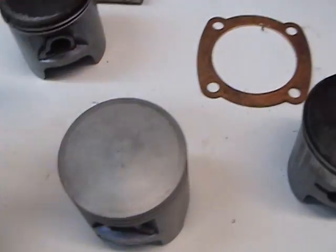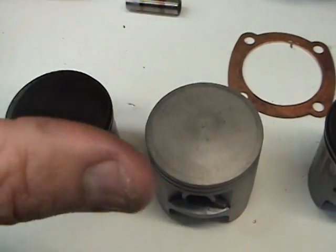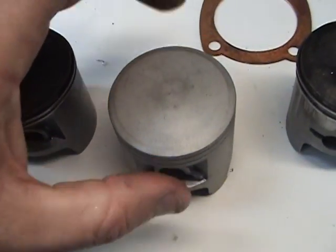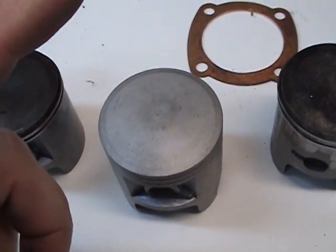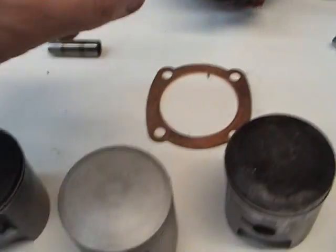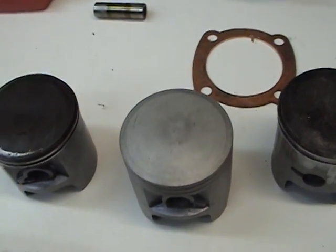Also, these pistons — you can't tell — but they're slightly egg-shaped, a little bit. Because remember, under heat, your cast iron cylinder is going to expand, and so is your aluminum forged pistons, but they expand at a different rate.